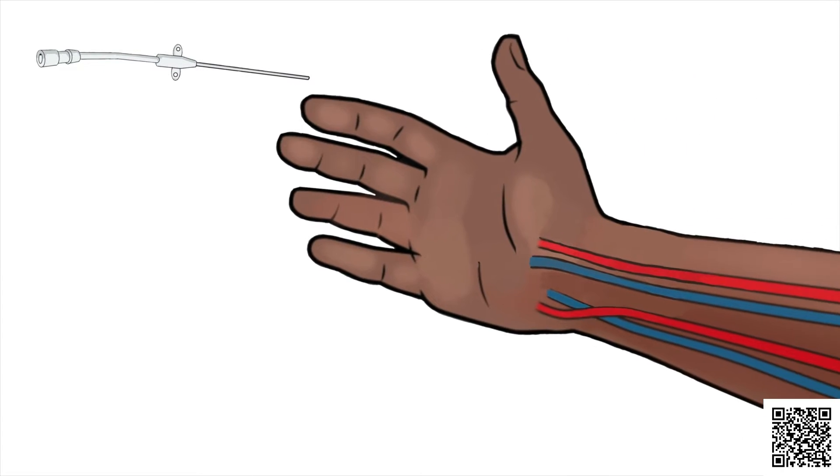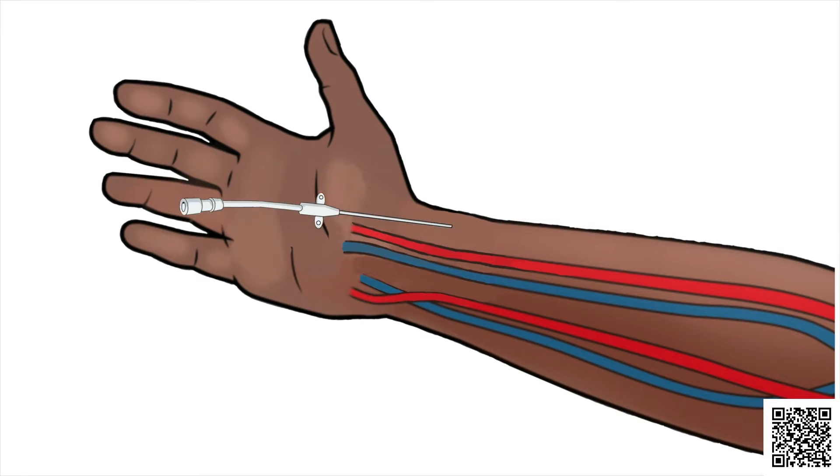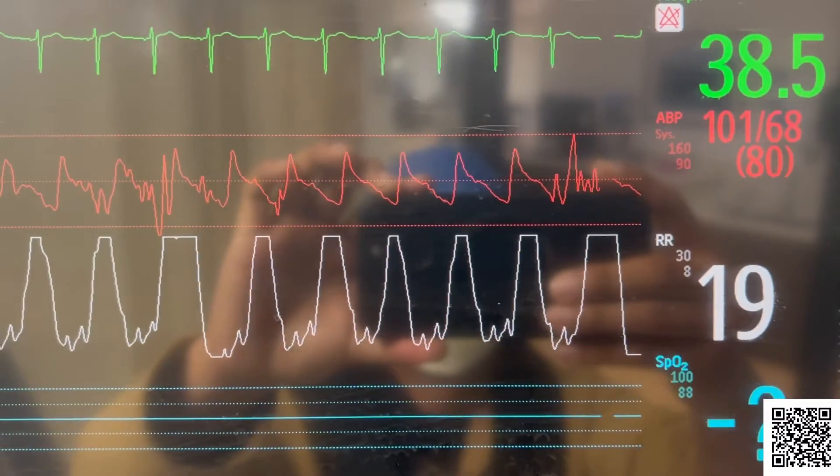What is it? An arterial line is a thin flexible tube or catheter that is placed into an artery. An arterial line makes it easy to check your blood pressure. This is needed during certain hospital procedures when your blood pressure may fluctuate up and down more frequently.